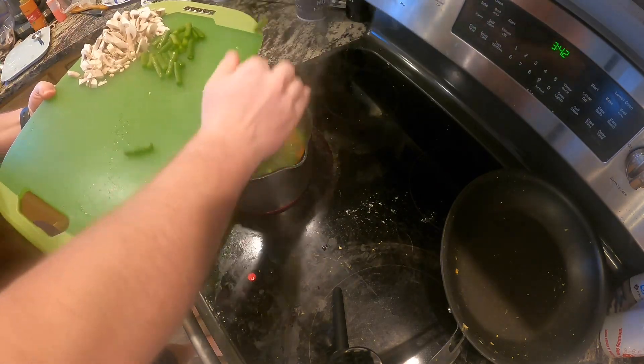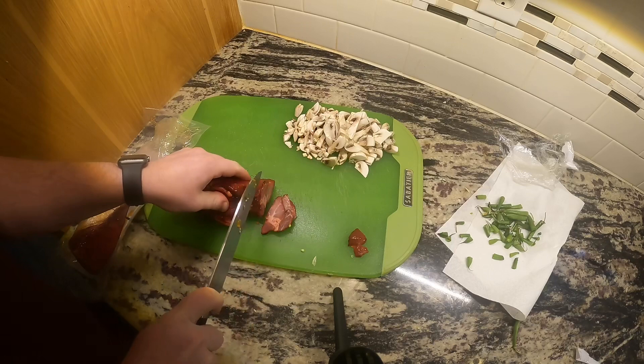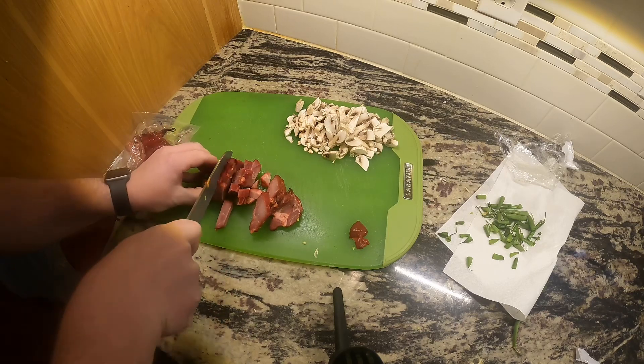Add the carrots and green beans to boiling water and let those cook for two and a half minutes. Meanwhile, come back to the cutting board and chop up your barbecue Chinese pork into small diced chunks.